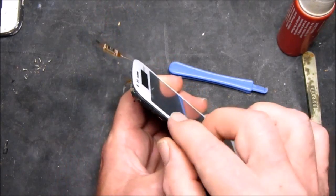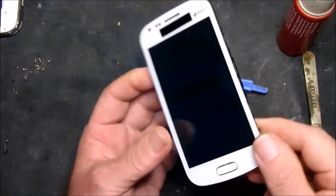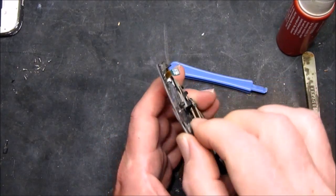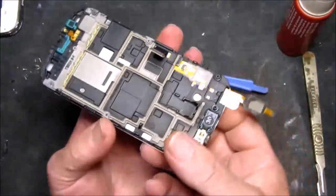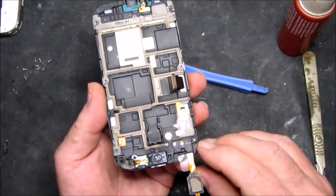I'm just checking around that nothing is seated incorrectly. The top frame of this is actually broken so I don't have a problem there.